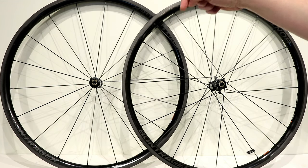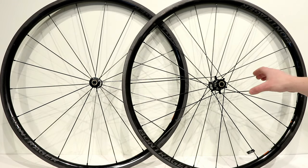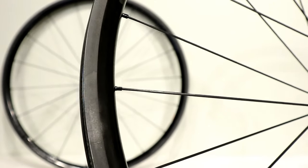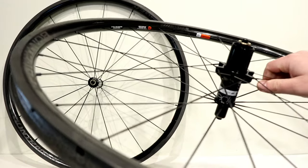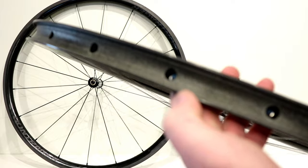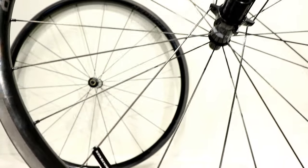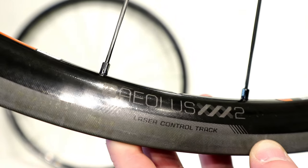Be sure to hit the subscribe button down below so you can see more videos like this in the future. Bontrager has been making carbon fiber wheels for quite some time, and these are some really awesome wheels. Just in the hand, I've got to imagine that these have to be one of the lightest wheel sets that I've taken a look at on this channel.